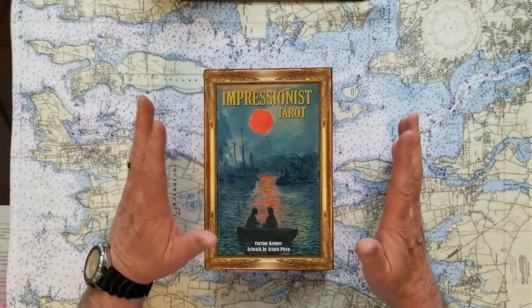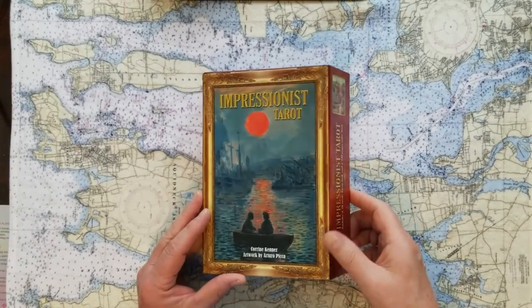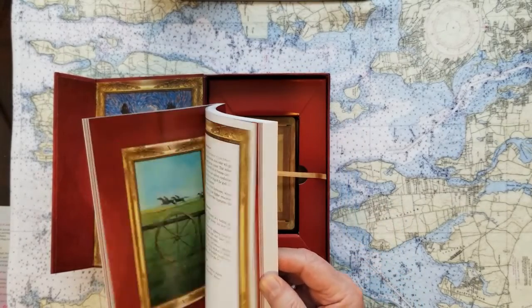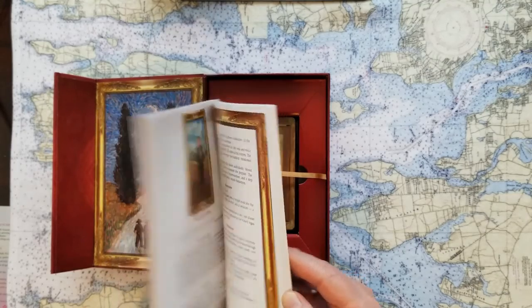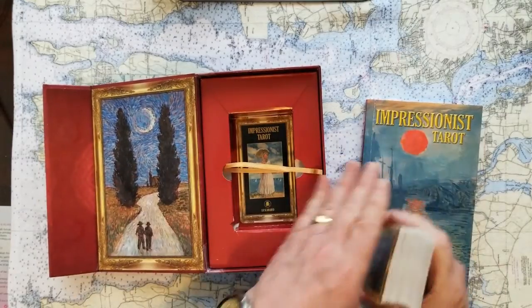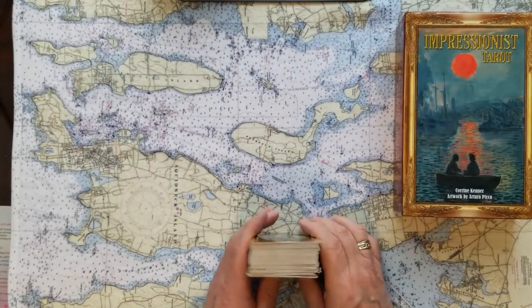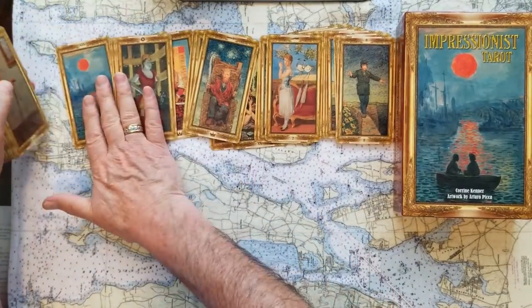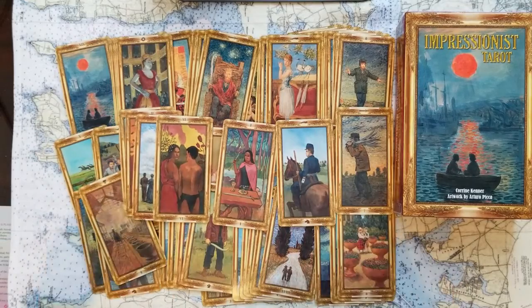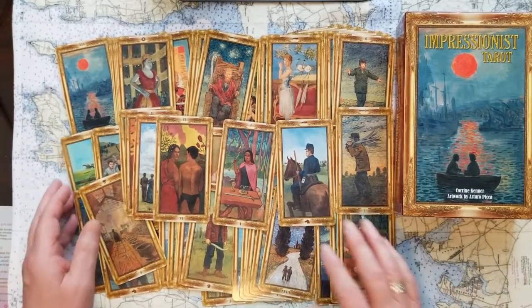So, this Impressionist Tarot — these cards are everything that I've ever wanted in a set of cards except for the quality, and I'll tell you what I mean. The box is fantastic. It's a beautiful box. If you gave this as a gift or got it as a gift, you'd feel like somebody really put some thought into what they were giving you. The guidebook is very useful — it's a full-color guidebook with very thoughtful ideas as to the divination of the cards. The creators are Corrine Kenner and the artwork by Arturo Pica. What they've done is taken Impressionists that you will know and see art in galleries and used their art to make these cards. Arturo Pica has added elements to the original art to help in the divination, or he may have blended a couple of pieces of art from one or two artists to get to this work here. But they're gorgeous to use.